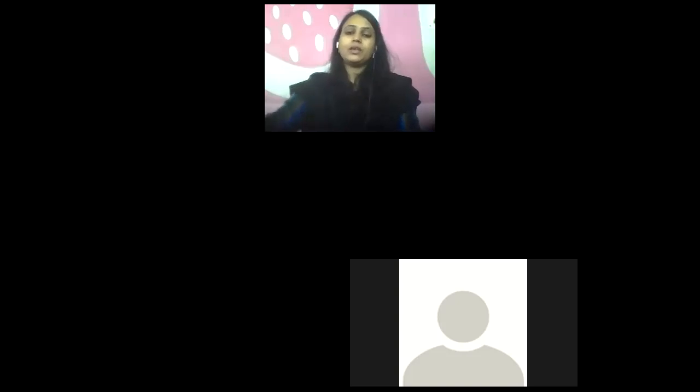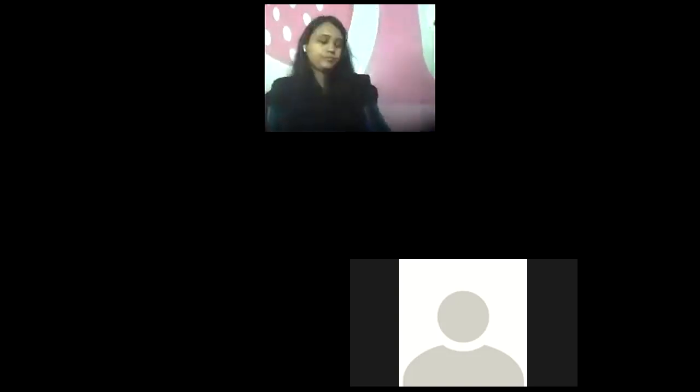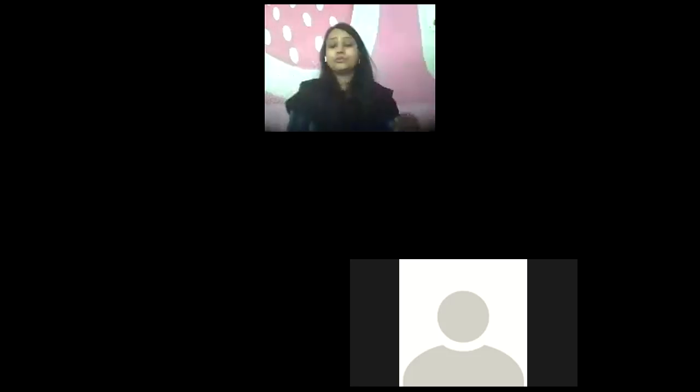Page number 2, first rhyme. First, ma'am will speak and then you all are going to repeat. First ma'am will speak and then we will repeat.